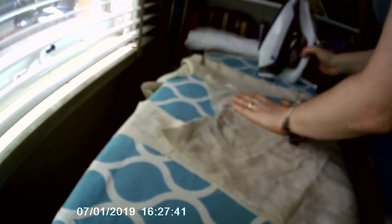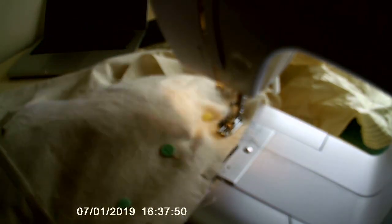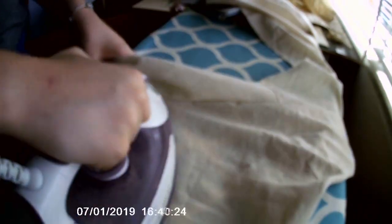I then went to my ironing board and pressed the pieces I had just sewn, and pinned the sleeve to the shoulder seam, matching the centre of the sleeve to the shoulder seam. I then sewed these together and ironed them open, pressing the seam allowance towards the shoulder.